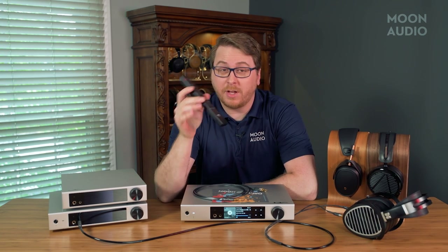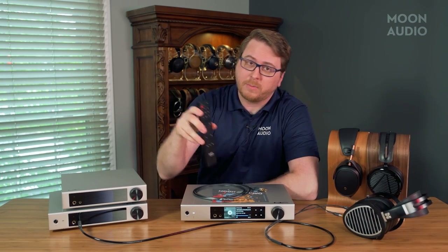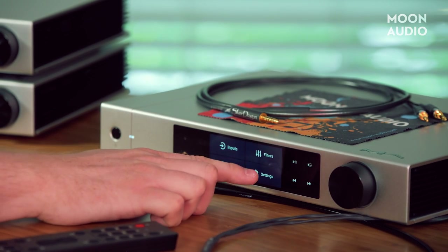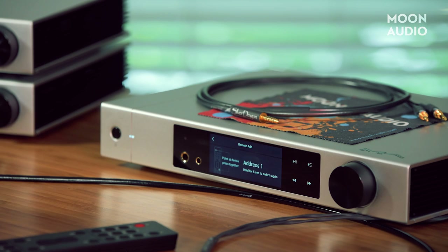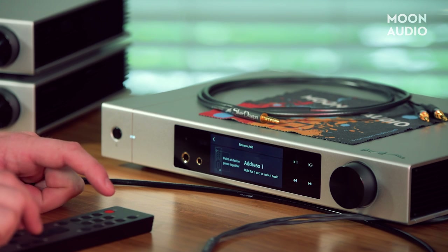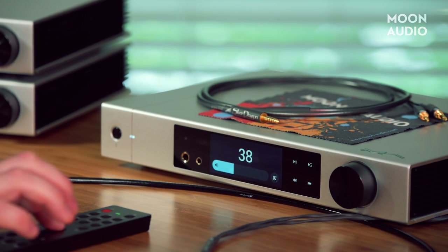There's nothing in the instructions that tells you how to pair the remote, other than in the app itself, so we're going to walk you through it. Swipe to get into the menu, go to Settings, and here you'll see Remote Control — this will tell you what to do. Point the remote at the device and press the Power and Filter buttons together, holding for five seconds. You'll hear a beep and then you'll see that the remote is now connected.